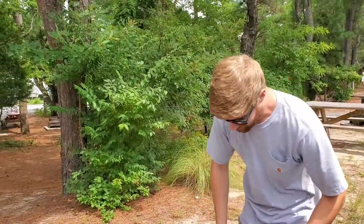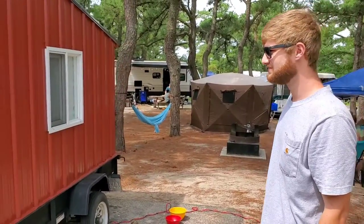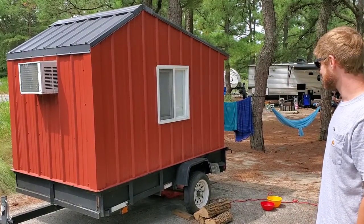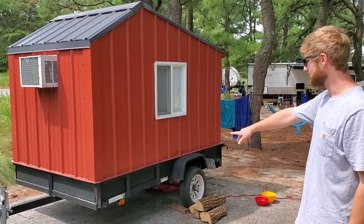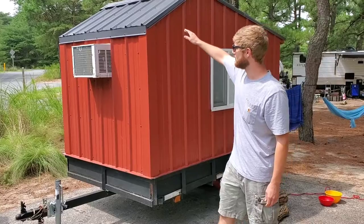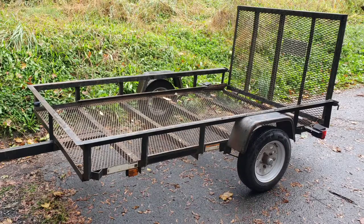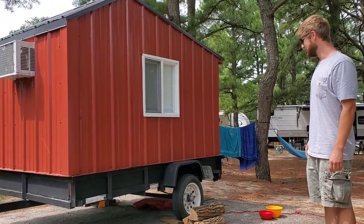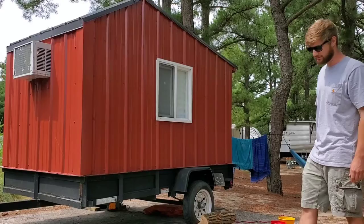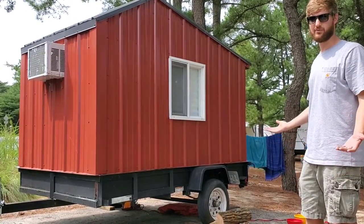We got a 5x8 DIY teardrop trailer that I built. It's basically framed up with two-by-three framing on the outside. I used zip sheathing on the bottom side of the camper as well as the bottom sections, and just regular plywood wrapped with metal roofing on top. It's just a Lowe's trailer — I actually used it for lawn care for a number of years and decided to repurpose it. I saw one along the road, thought it was pretty cool, and started researching DIY camper builds and came up with my own plans.